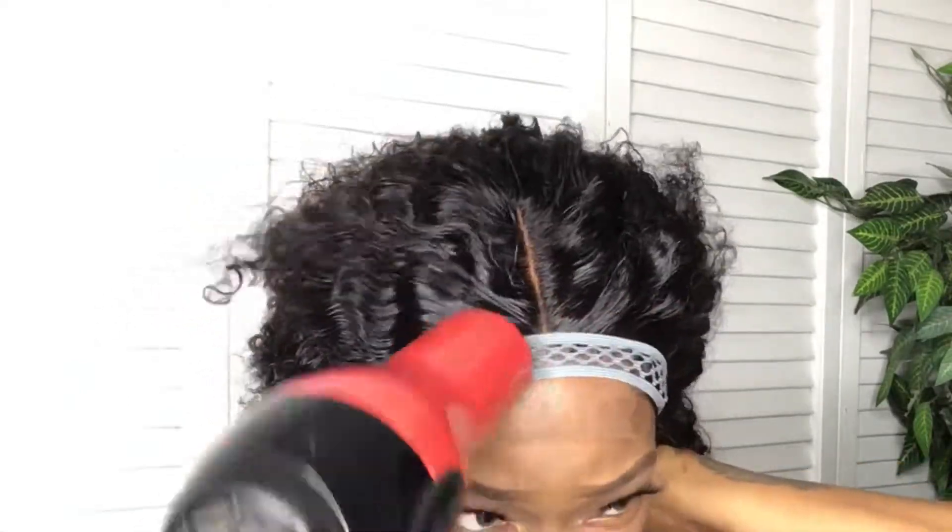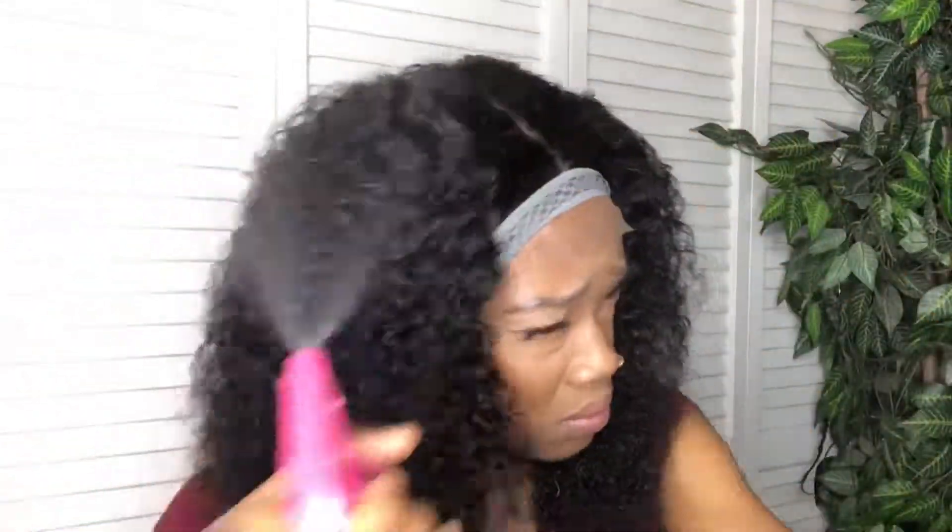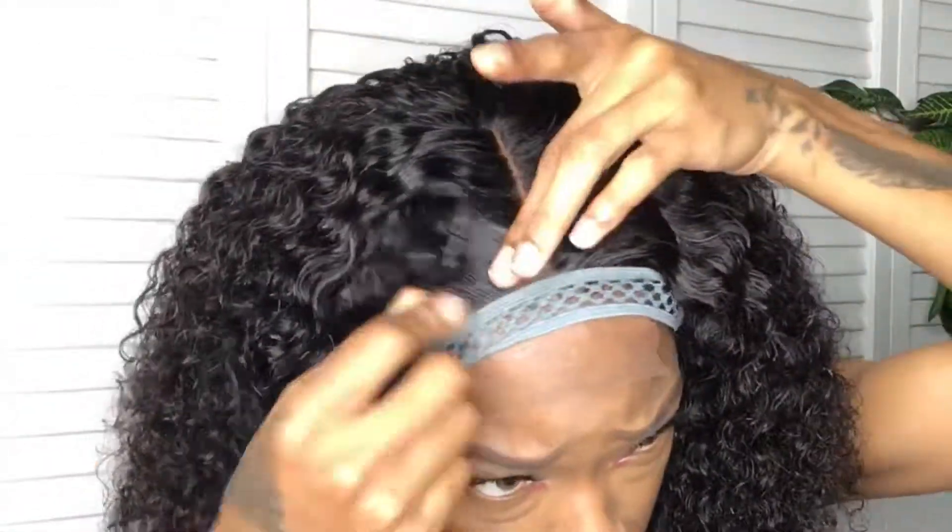I'm not going to have to do too much styling on this wig because I already styled it in my previous video, but I just sprayed some water to freshen up the part and to get those curls really popping. I really love the curl definition. Then I grabbed my LA Girl Pro Concealer in the color Fawn and defined the middle part.